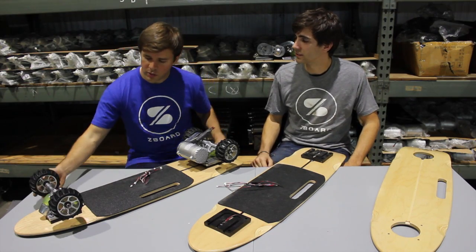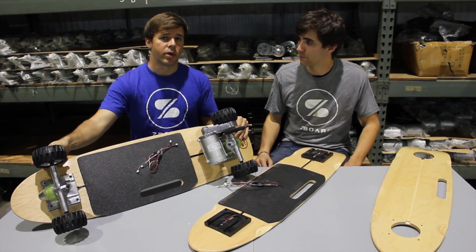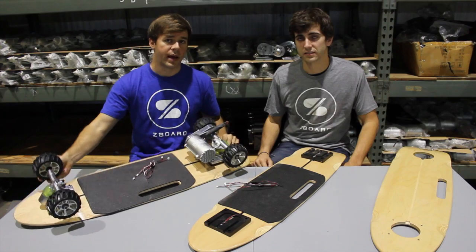Once we've finished assembling the trucks, we mount them up to the bottom of the Z-Board, leaving one major piece of hardware left — the battery box.